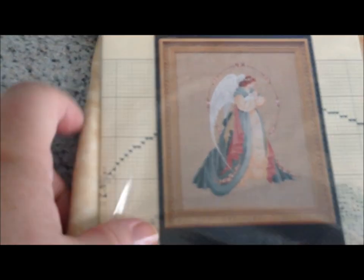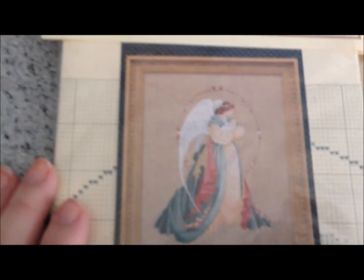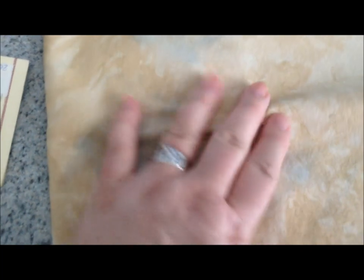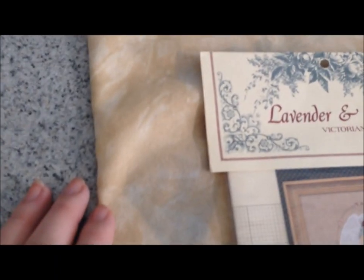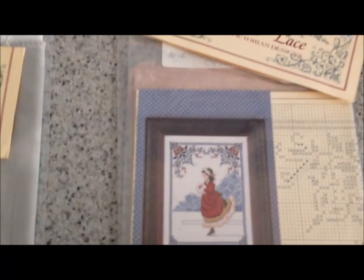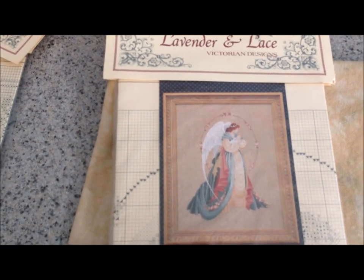The last Lavender and Lace candidate is Guardian Angel — the second pattern I won from Talia. I've been wanting to do this one for a while and was so delighted to get it. I've chosen a 32-count Lugana fabric called Ancient, which has splotches of color that match the piece — a bit of gold in her dress and beautiful green tones that I think will look beautiful on this ancient fabric. So the recap: Oh Christmas Tree, Nantucket Rose, Winter Rose, or Guardian Angel — what will be the next Lavender and Lace?